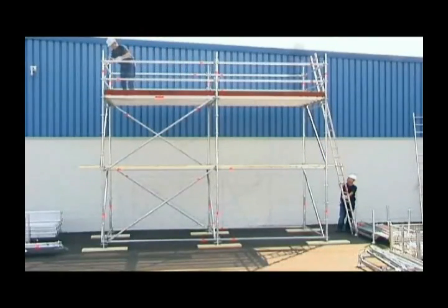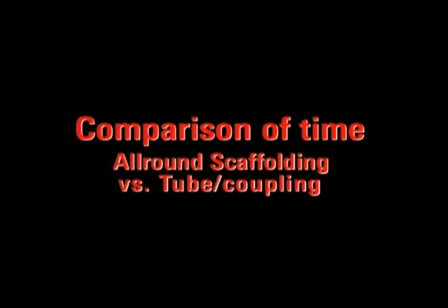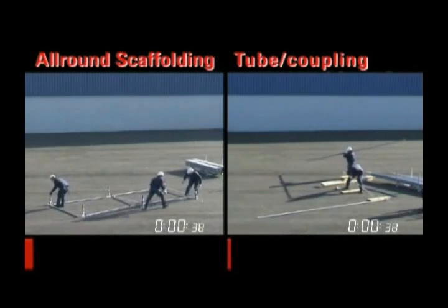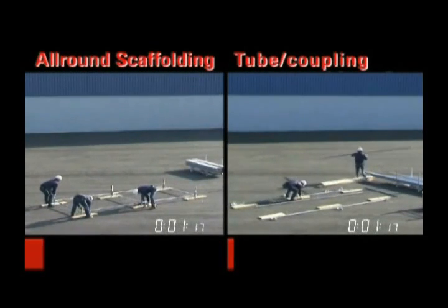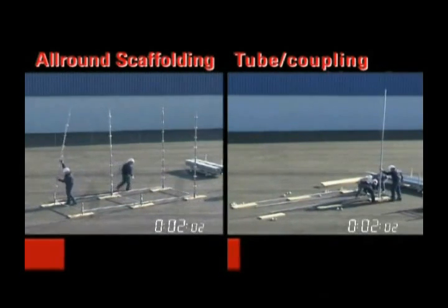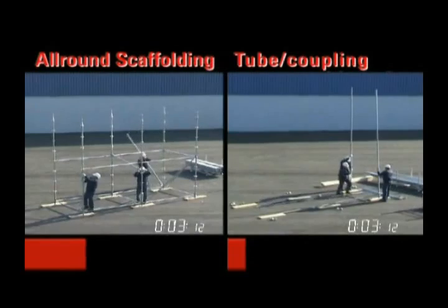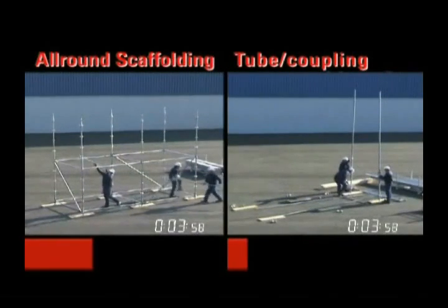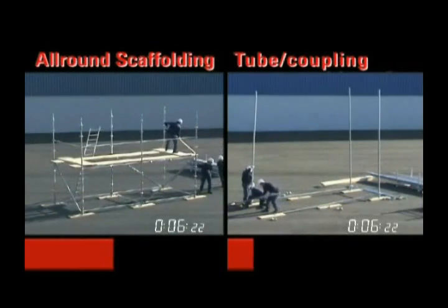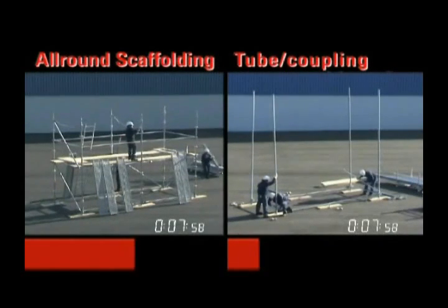You can always work profitably with Layher's all-round scaffolding. Assembly using traditional scaffolding techniques for comparison proves it — all-round scaffolding holds all the advantages. The highly versatile modular scaffolding with a logical assembly sequence and very fast connection technology ensures very short erection and dismantling times, markedly lower labour and transport costs, and a smaller material requirement.